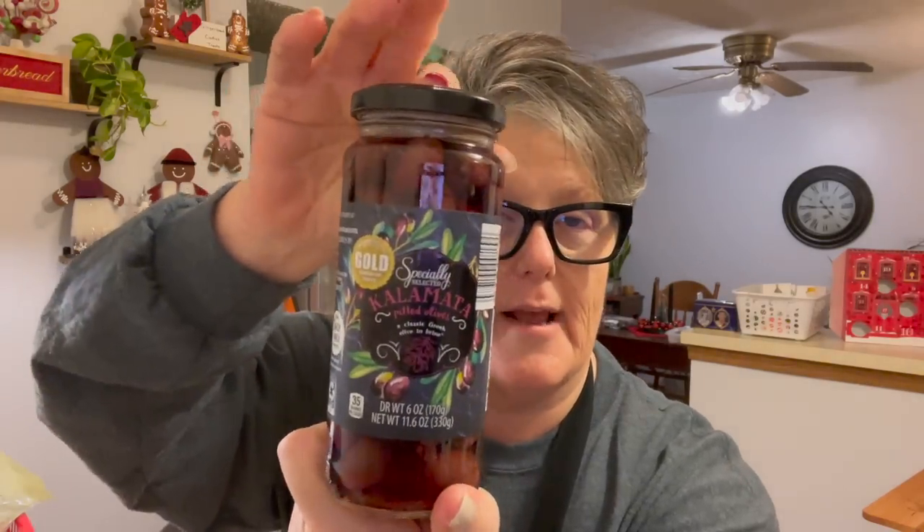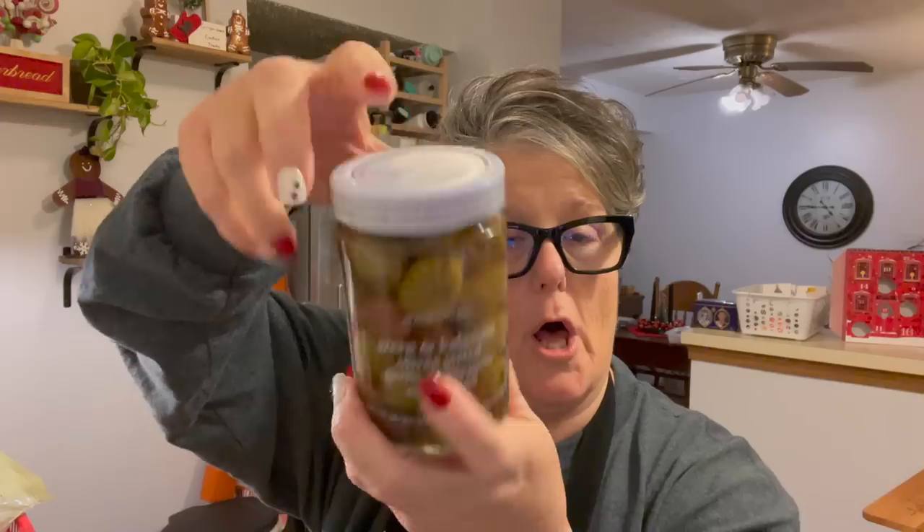I purchased some Kalamata olives — I got those at Aldi. The pickled garlic I got at Marshalls. I also have pickled Brussels sprouts, but I'm almost out. I really like a pickly briny something. I got some grilled artichoke hearts that are marinated in olive oil — they're almost creamy in texture. I got those at Trader Joe's. And then at World Market I picked up green and Kalamata olives that are pitted, with garlic, oregano, and marinated in brine. I love olives. I'll probably bring some pickles as well.